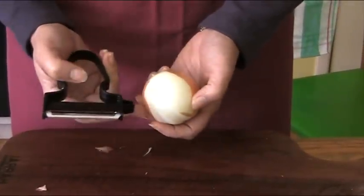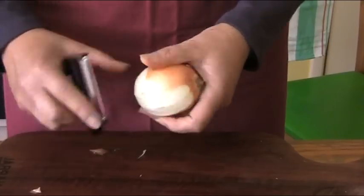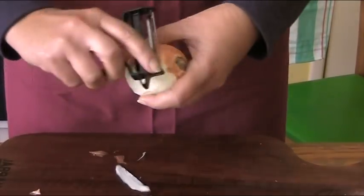To peel an onion, first of all, remove the top using a sharp knife. Then peel from the root in downward strokes.